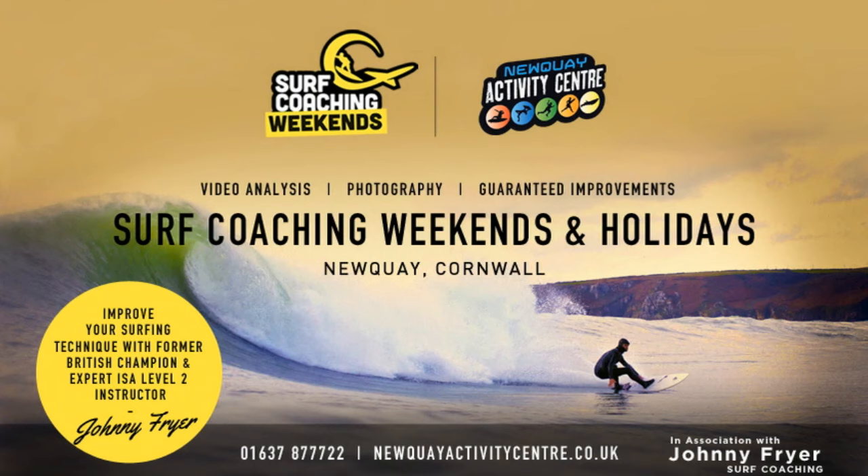Thanks a lot for watching and hopefully there are a few things there that will help you in your surfing. If you want a more tailored approach and some more in-depth coaching, you can always book a private surf coaching session or check out the surf coaching weekends and surf coaching holidays through Newquay Activity Centre. Hope that helps — look out for more videos coming soon and see you out in the water.